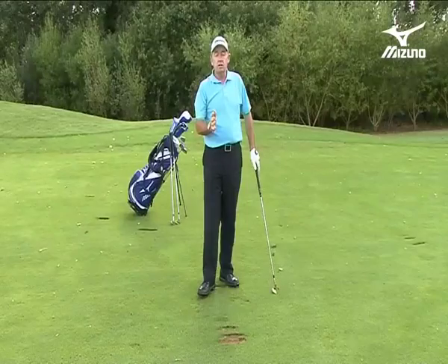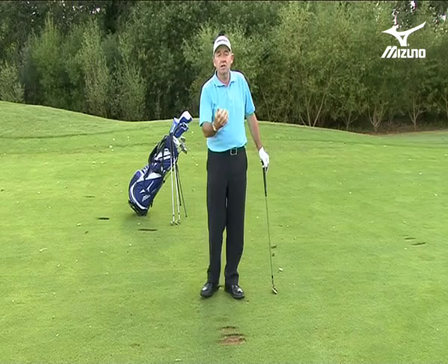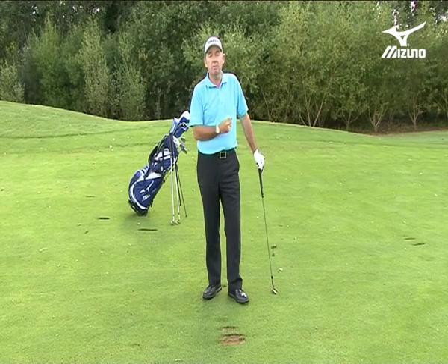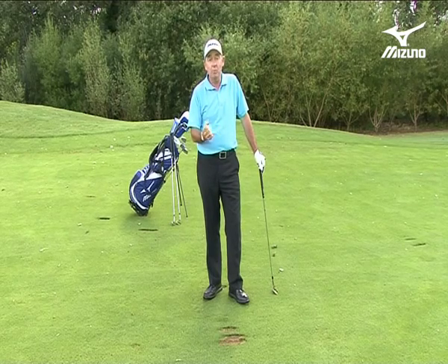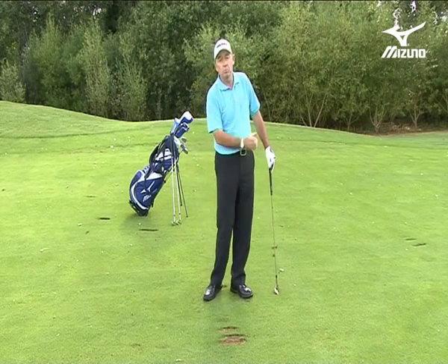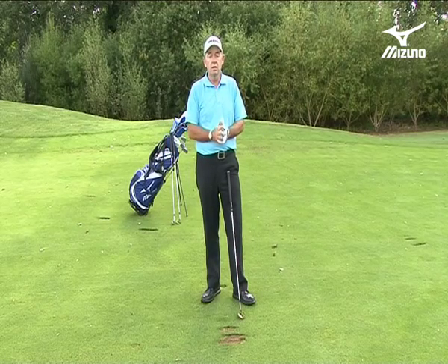Once I understand the distances I can control with my wedges on full speed, I can start to cut back. For instance, if I've got 110 yards I can ease up on my pitching wedge. If I've got 90 yards I can ease up on my gap wedge. And if I've got 70 yards I can ease up on my lob wedge. So I've covered a whole range of yardages simply by using the wedge system.